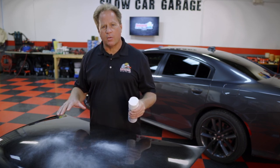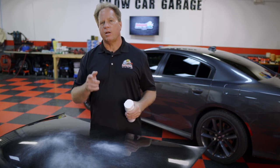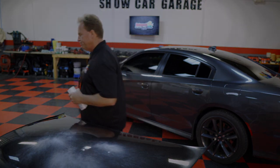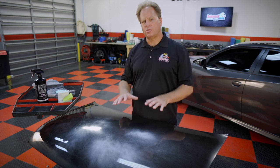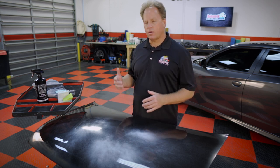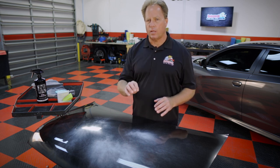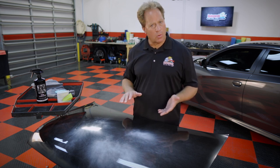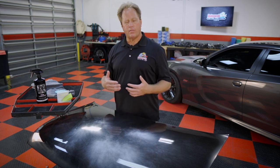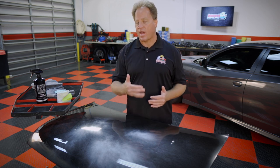I'm going to let this dry for about an hour and then we'll come back and I'll show you how to remove this overspray using the Blackfire Polyclay Aggressive. Okay, so the overspray paint is dried. Now I'm going to demonstrate how the aggressive clay works, but first I'll use an ultra fine grade clay to show that it will remove the overspray — it just takes a lot more passes. The benefit of an aggressive clay is not only that it's more effective, but it's going to be a lot faster.